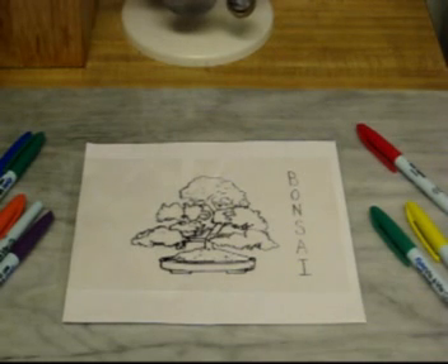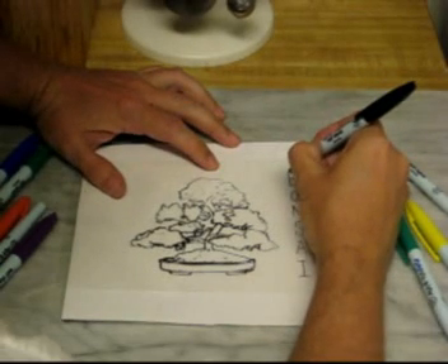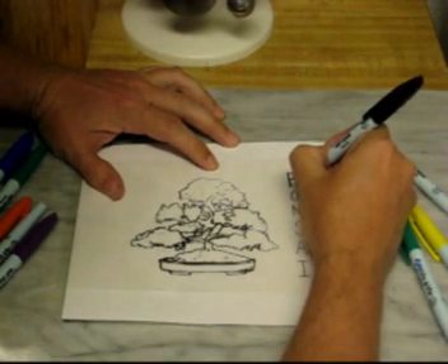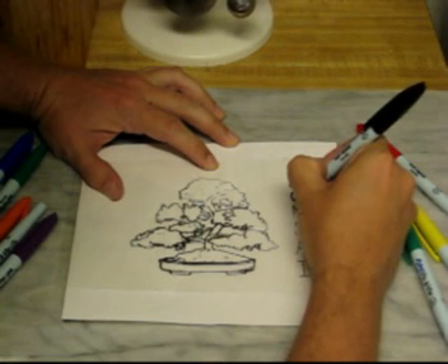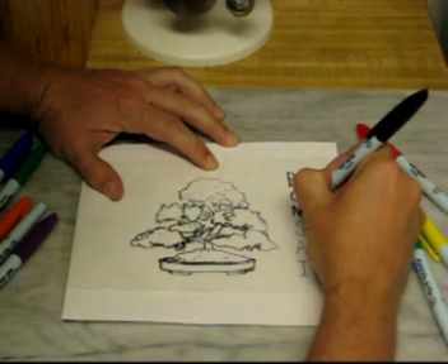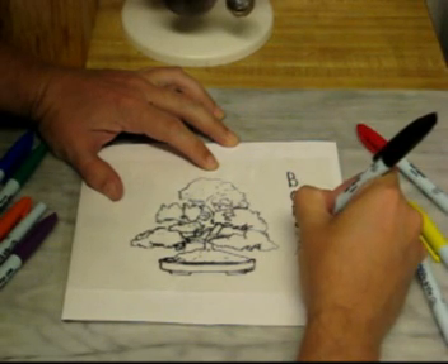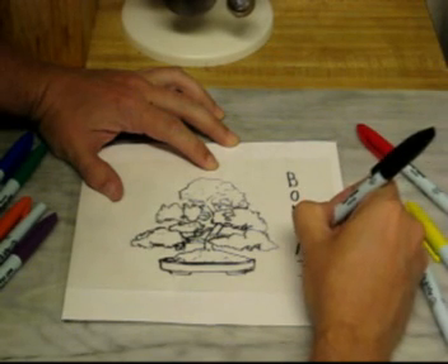So I'm going to go ahead and start. Basically, you just trace the image with your vis-a-vis markers. These are the markers that are made for overhead projectors in schools and businesses that still use overhead projectors. They clean up with water, so they transfer really nicely to the gel.